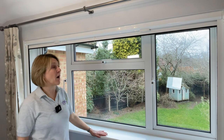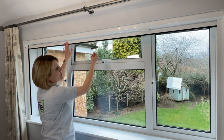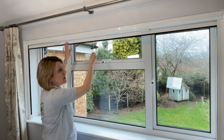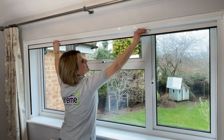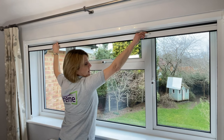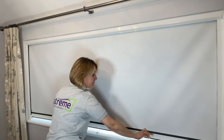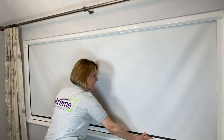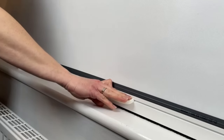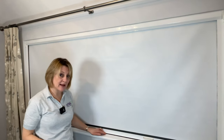To close my blind, I simply pull the handlebar down, either using the toggle — which is particularly useful if you have a very high window — or using the handlebar directly. The blind runs within the guides, and at the bottom I tilt the handlebar forward underneath the clips.